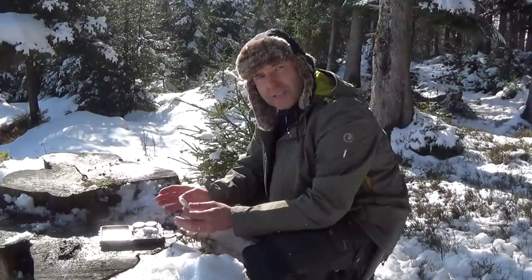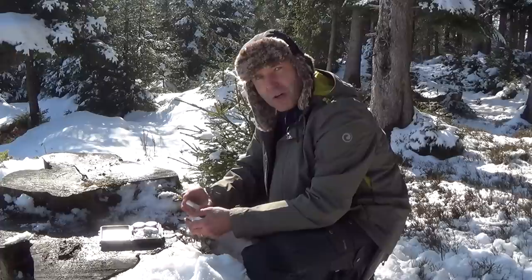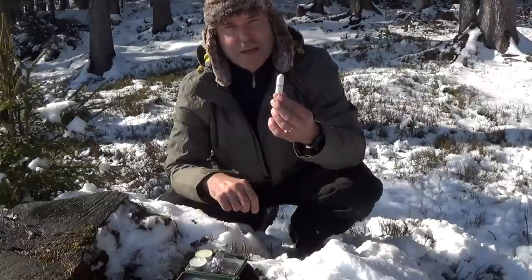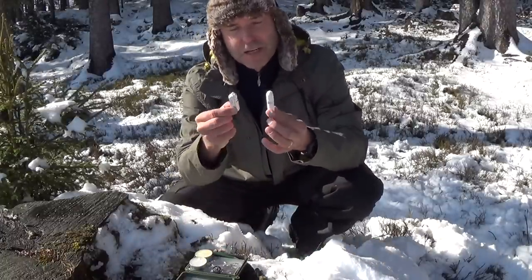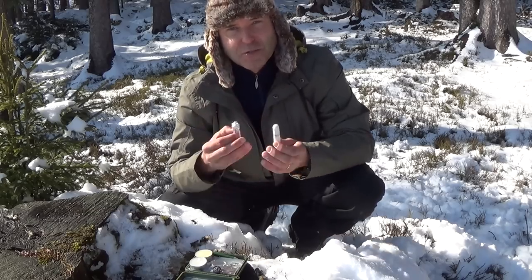Most people like their survival kits small and very compact, and the items inside should also be small but still very useful and they should work. So the size of the tampon would actually fit nicely into a survival kit. But I prefer those burning tabs or burning tablets, and I'd like to explain why.